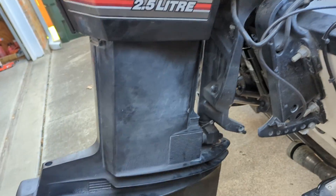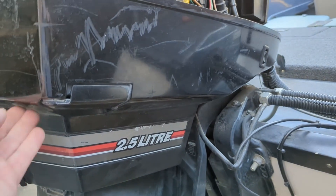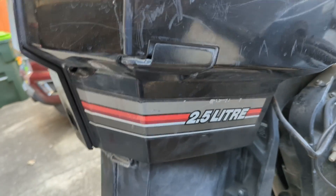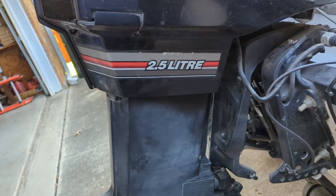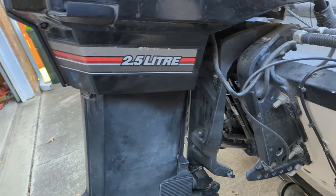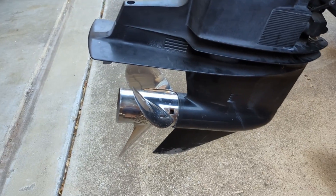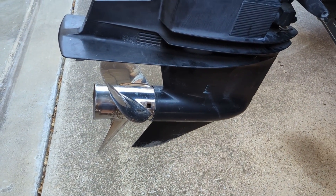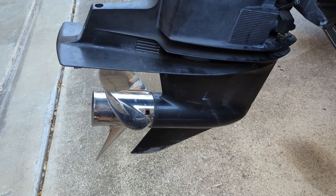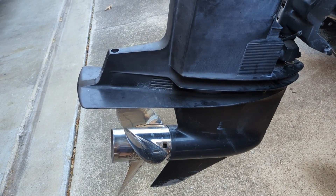Once it's all built again, start the engine, put the earmuffs on, and make sure the water is coming out the p-hole — which it did right away. Put it in reverse, make sure your earmuffs are on so they're not going to hit the prop. Made sure the prop spun, put it in forward, made sure the prop spun — and you should be good to go.